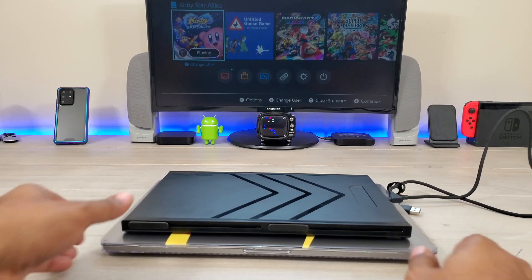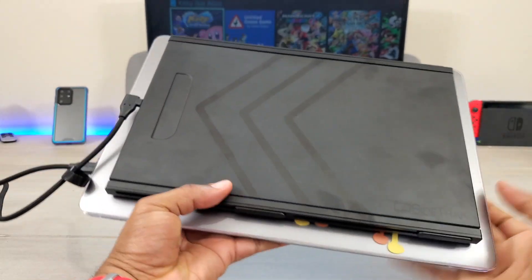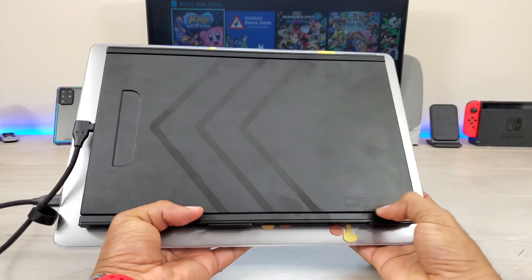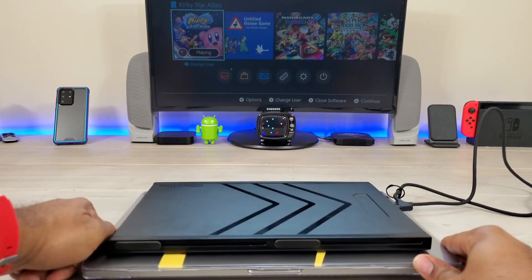What's up guys, Average Tech Guy here. Today we're going to be looking at another device I just got — it's called SideTrack, and it's going to give you an extra monitor when you're using your device.